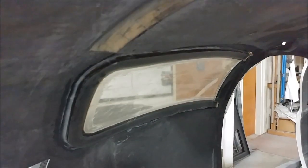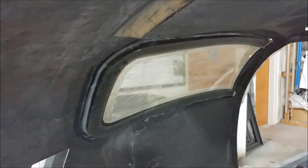Welcome back. You remember last time we were bonding the rear windows into place, and so here is just a little bit of quick video showing them done with the brackets removed that were holding them in place.